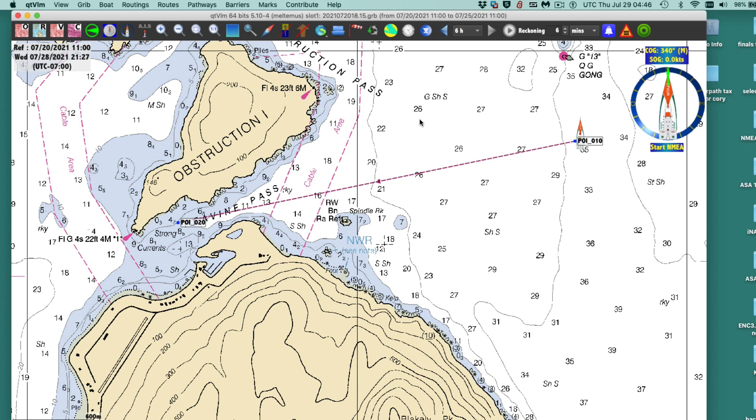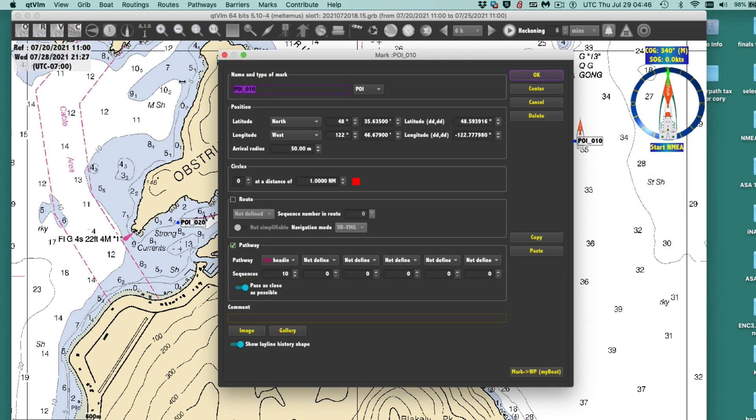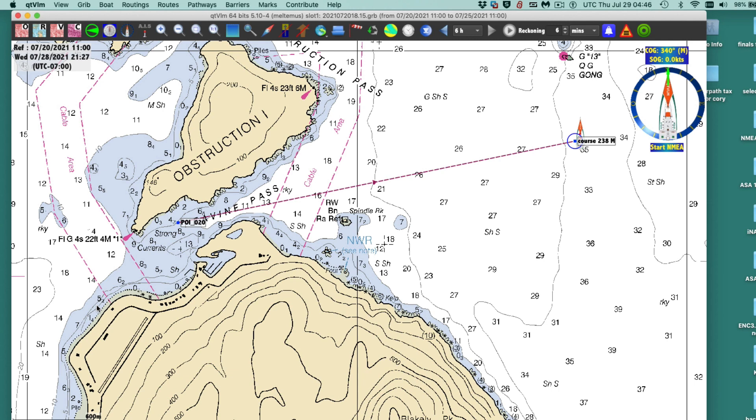So that's roughly the path I would take in: course 238M. These are set to magnetic, so that's course 238 magnetic coming in here.